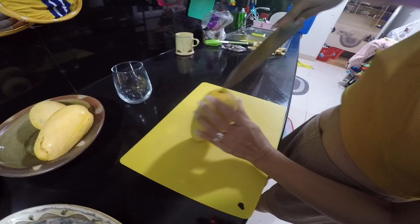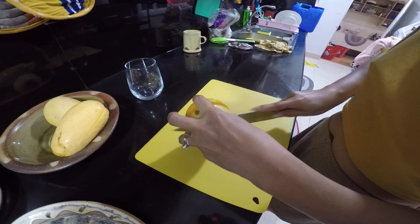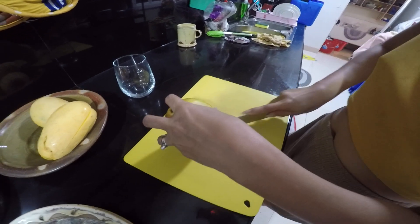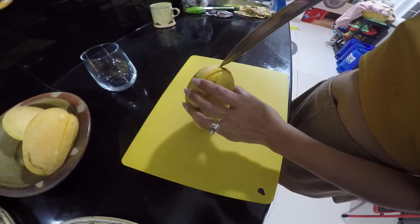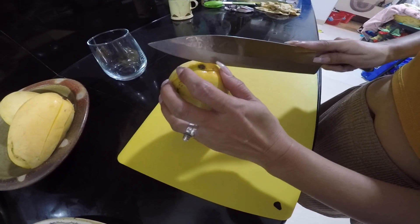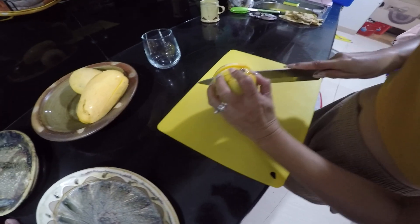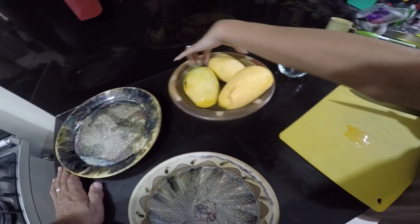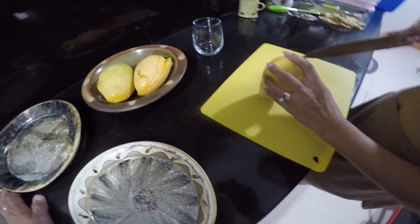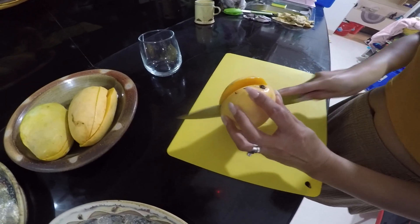What she's doing is she's cutting it on the seed — sliding down on the side of the seed. These mangoes were about 150 pesos a kilo, so you can figure that out and convert that wherever you're at.